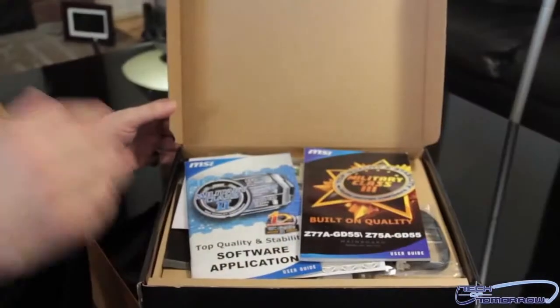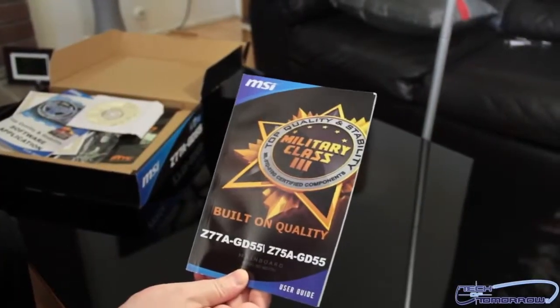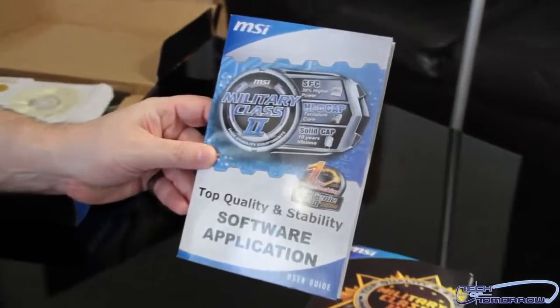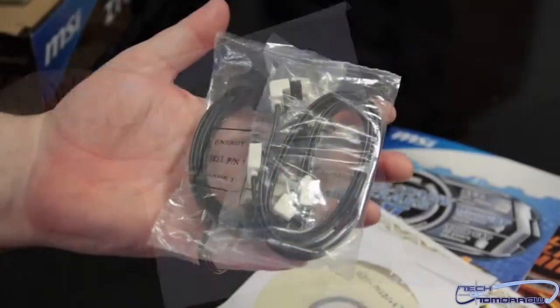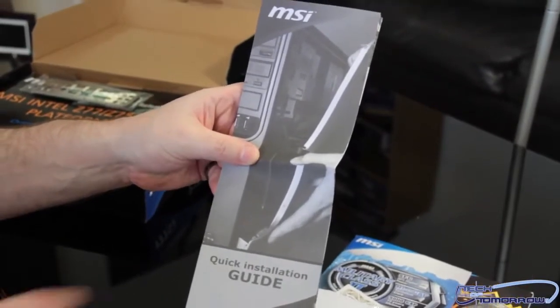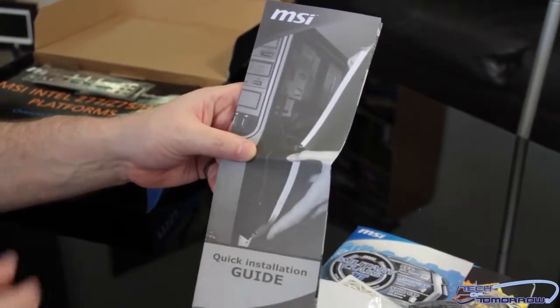I'll pop the cap and show you guys all the stuff that comes in the box one by one. Starting off, we have the user's guide, then their software application guide. Here's their certificate of quality and stability - basically saying the board is what it says it is. We've got the driver disc - it's a beta as you can see. Two SATA cables, one SLI bridge, and a giant unfolding quick installation guide. If you've never built a PC before, this could come in handy - it gives you steps on installing your CPU, memory, and even installing it into the case.